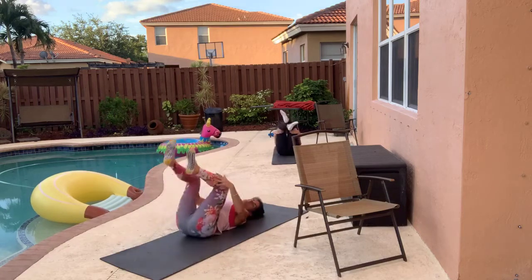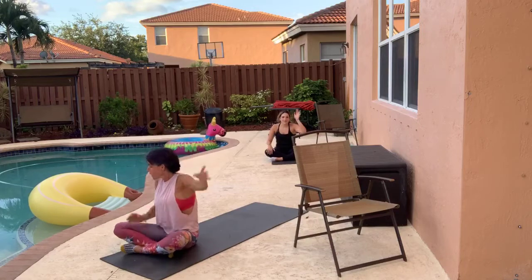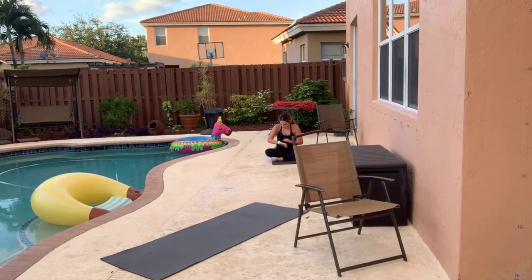Thank you so much for doing barre with us. If you did — if you didn't and you just stopped by to watch, that's cool too. Bye. Love it.